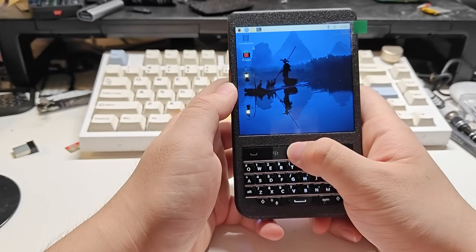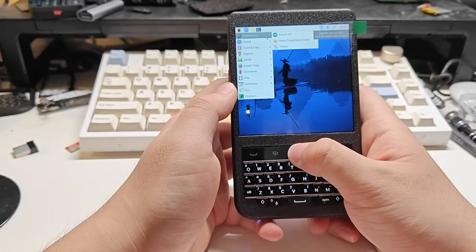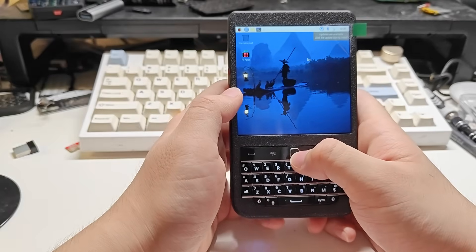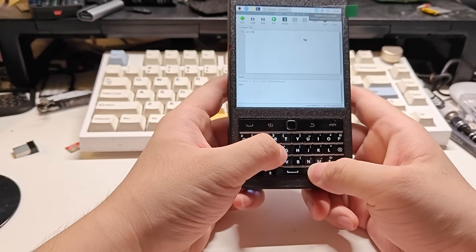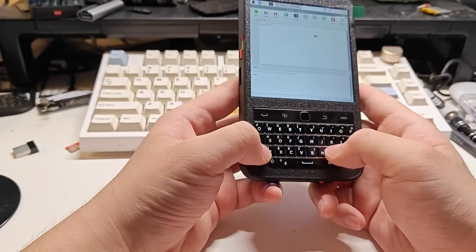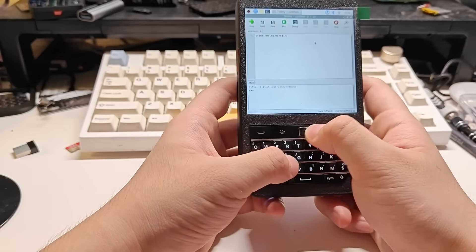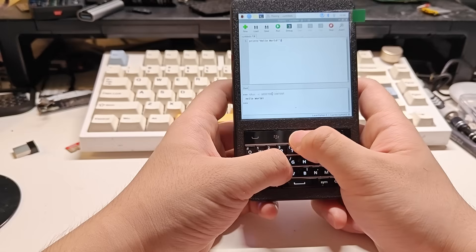Now we can do some simple coding in the desktop. For example, we can make it output Hello World — the easiest coding. We can just type run and we get the results in the shell.